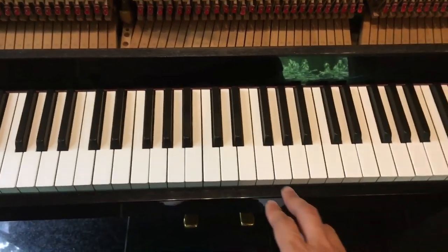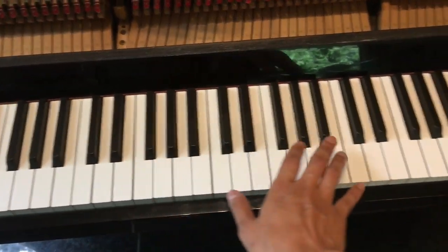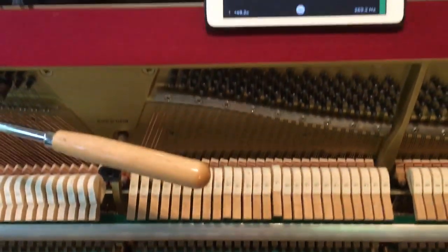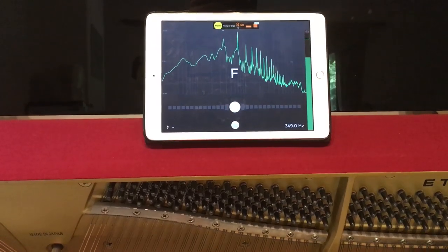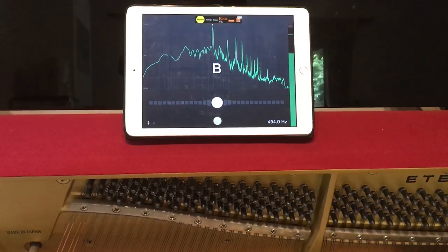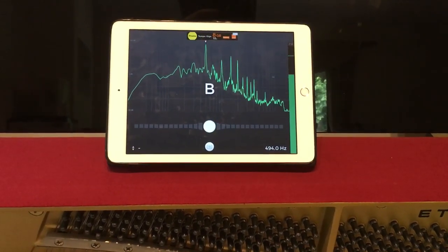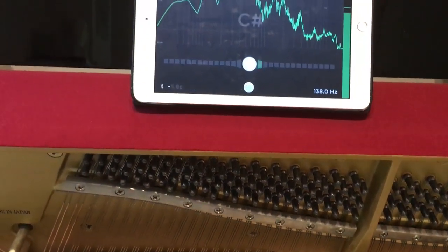Start with the center of the piano — these notes should be done first. I'd like to get the C better because, as you can hear, the sound is not clean.